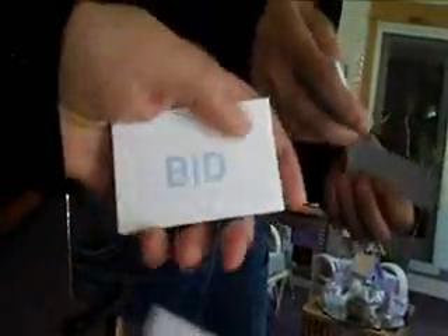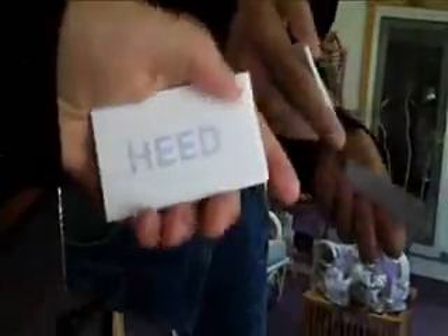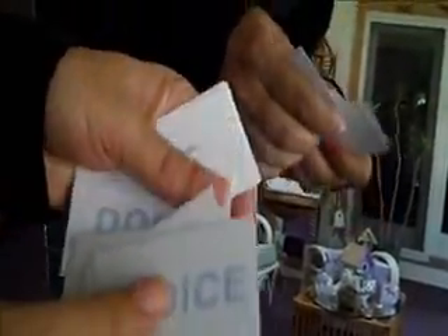Here's an incredible effect using word cards from a word game called WordChase and a mirror. Let me show you the cards first of all. These are just cards from the game WordChase. I'm going to use these for a very unusual experiment.